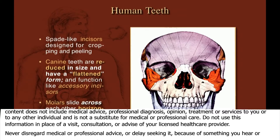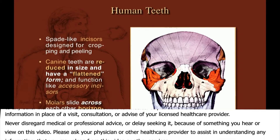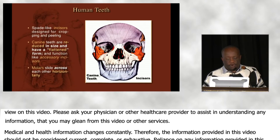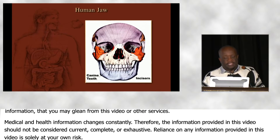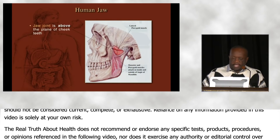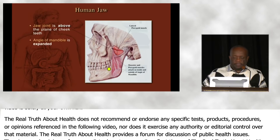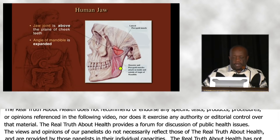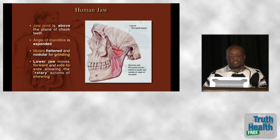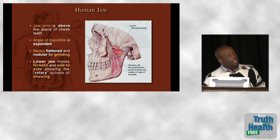Human canines are absolutely of no use in trying to eat meat. Our molars slide across each other horizontally in the typical fashion of an herbivore. The human jaw joint has moved to a position above the plane of the cheek teeth, giving our lower jaw an L shape just like all the other herbivores. The major muscles operating the lower jaw are the masseters and the pterygoids.